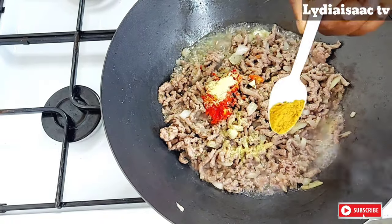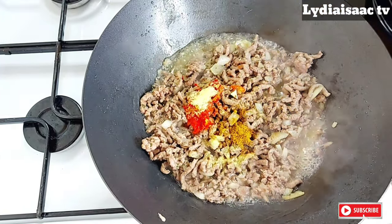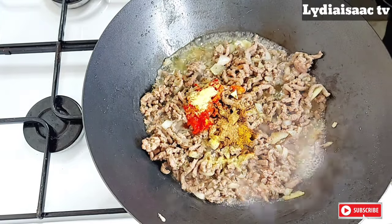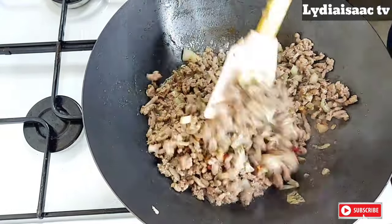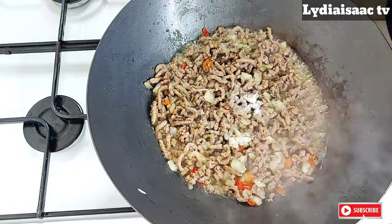I'll also add in my beef stock powder, curry powder, and salt to taste. I also went ahead and added in some nutmeg powder, which is totally optional, but I love the taste of nutmeg powder in my meat pie filling.